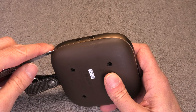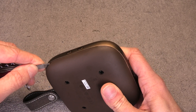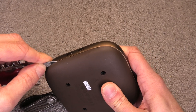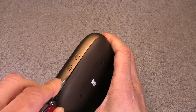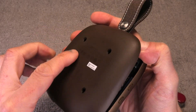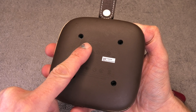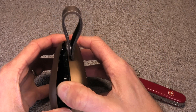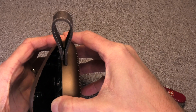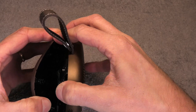Next I'm going to again use my little pocket knife to pry open the sides here. I'm just working my way all the way around. You can't really completely detach it at this point because there's some adhesive tape right in the center of the back plate that keeps it in place. So you have to work and wiggle and pull a little bit until you can finally completely detach the backing.